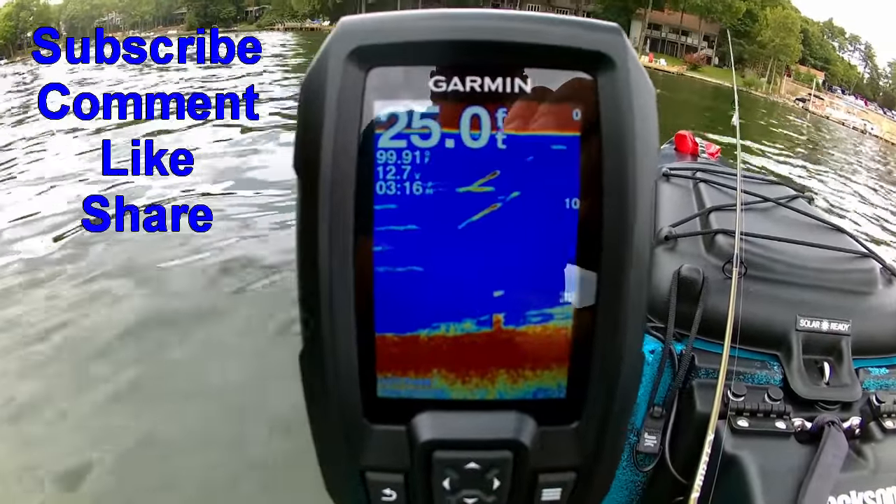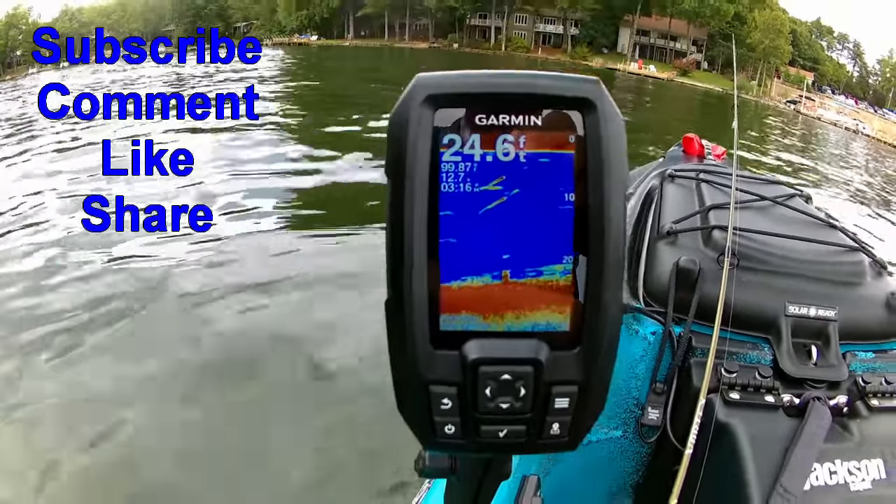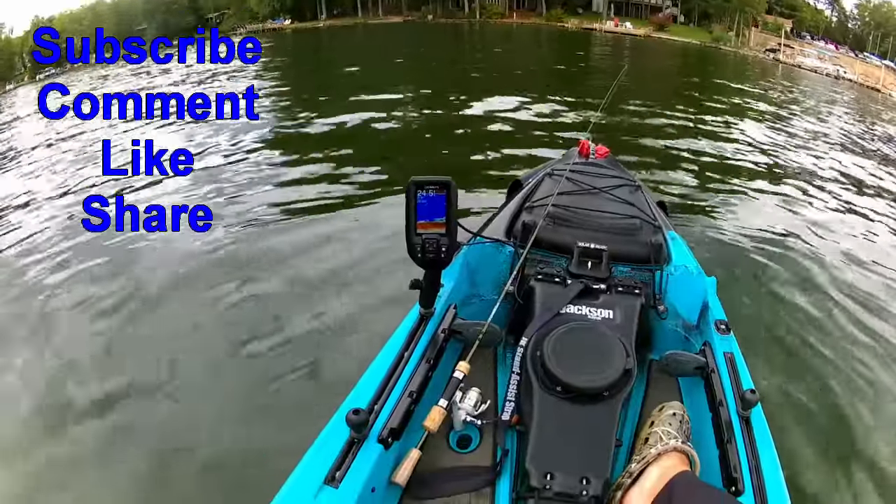Be sure to subscribe to the channel, hit the like button, and comment and share.